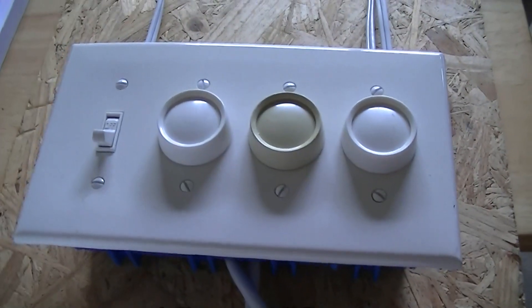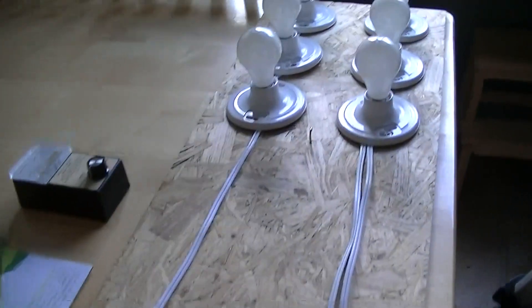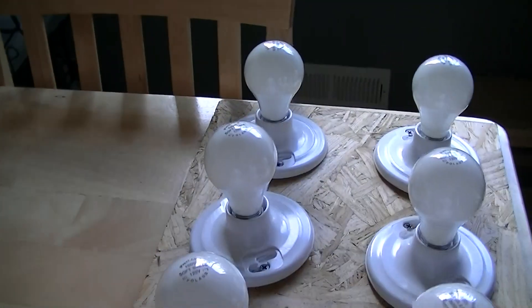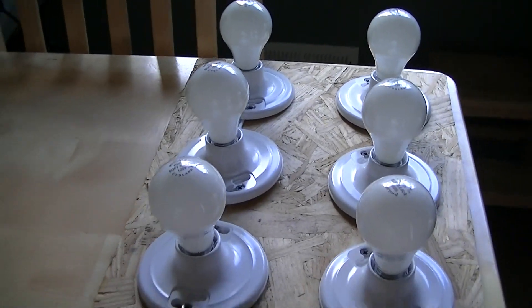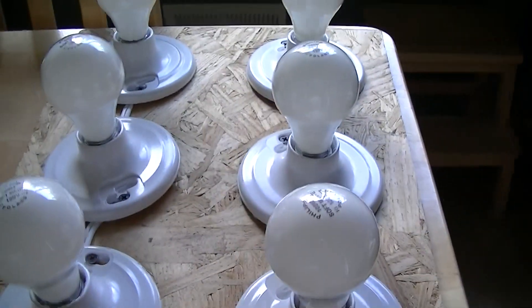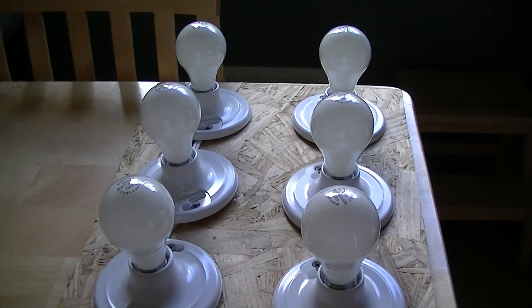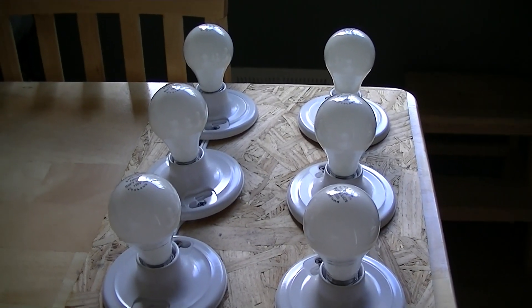People who have read my books, particularly Toxic Electricity and Electrical Forensics, will recognize this circuit. We have three light bulbs on the left which are switched through a conventional switch, and we have three lamp dimmers that feed three separate light bulbs on the right. These are all identical 100-watt light bulbs.